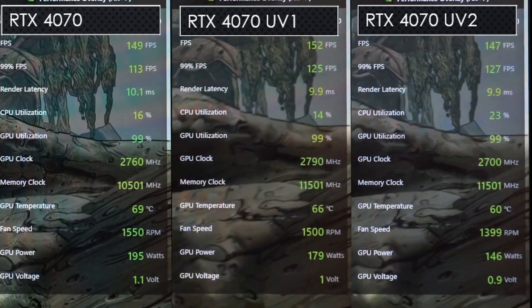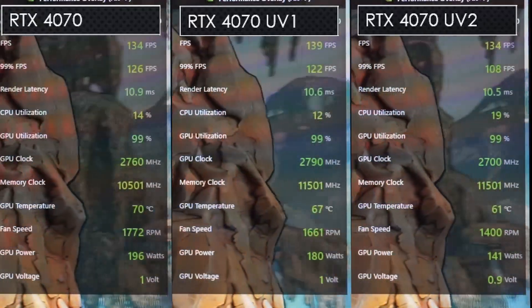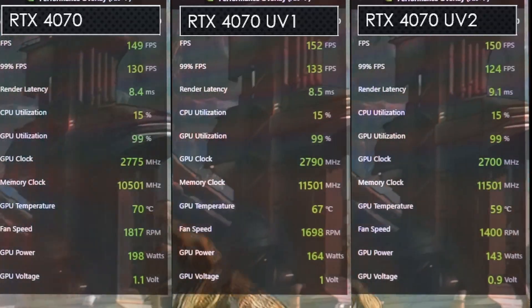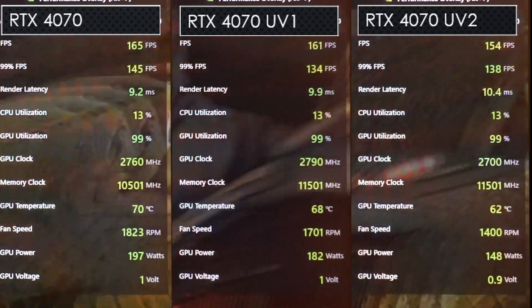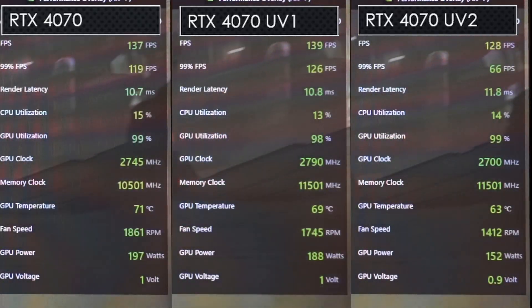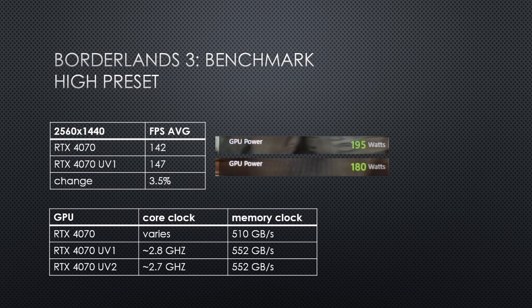Borderlands 3 was tested using the high preset at 1440p with DX11, since that seems to produce a better result on my machine. Undervolt 1 has higher clocks than stock while using less power, but Undervolt 2 is using considerably less power. Undervolt 2 is also running a bit cooler with the fans running a bit slower, while stock clocks fluctuate a bit. Undervolt 1 ended up performing 5 FPS faster than stock while using less power — more performance for less power is always a good result. Undervolt 2 performed similarly to stock, but with around 50W saved versus stock and around 30W less than Undervolt 1.